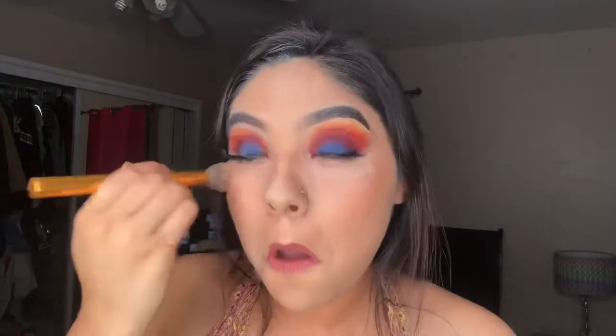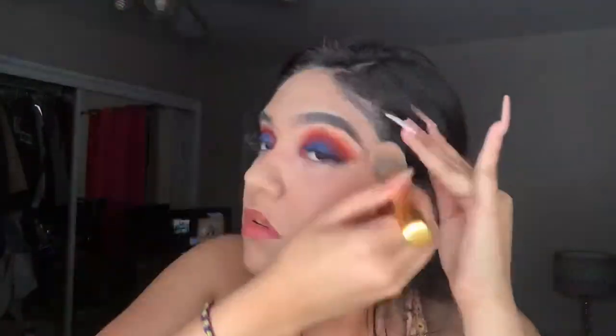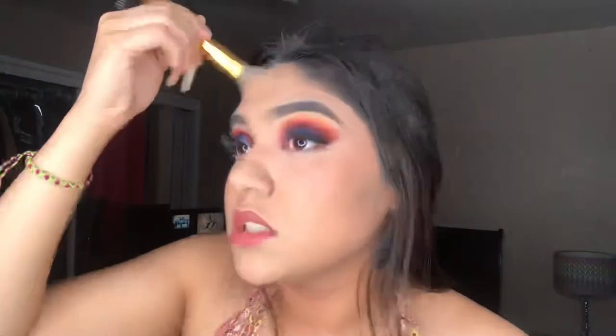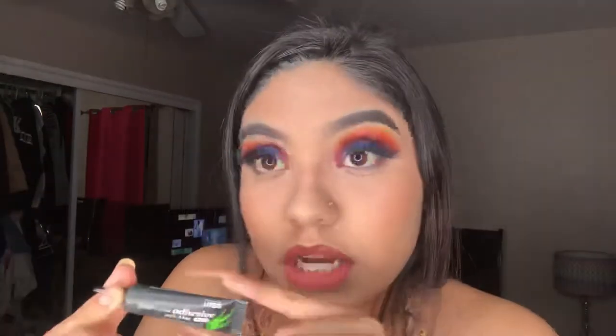Alright, now I just take it off. I have sensitive eyes, guys. Oh by the way, I used the Kiss Striplash Adhesive Glue with Aloe Vera. If you have sensitive eyes like me, they turn red — so use this, it helps. And it's black so you can't see it at all.